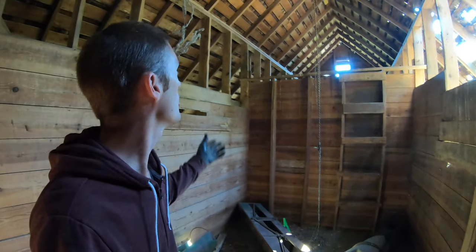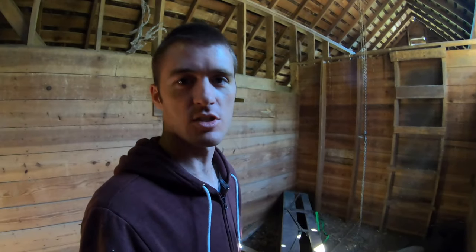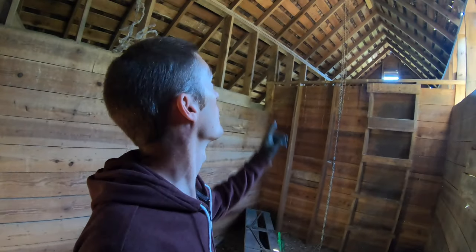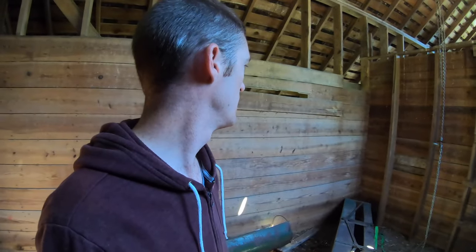So hopefully that will help keep some weight off the structure of this building. Right here it should be a lot better than way up there on the rafter. This is where the weight was meant to be in this building, so hopefully you guys enjoyed this and we'll see you next time.